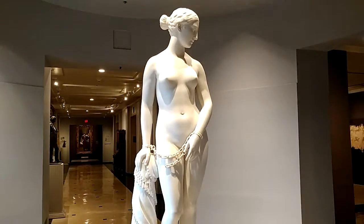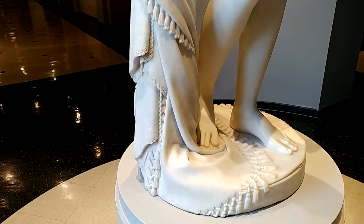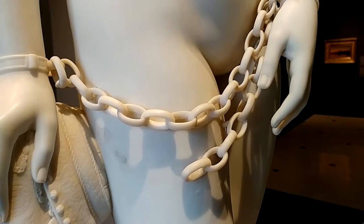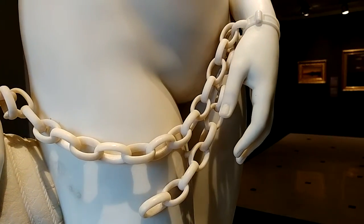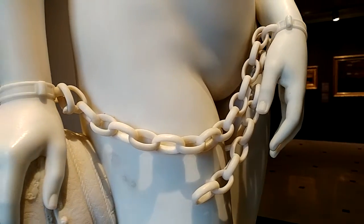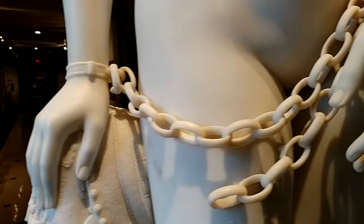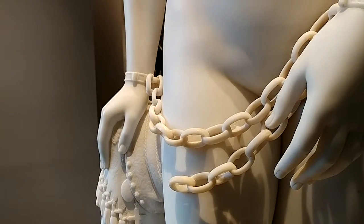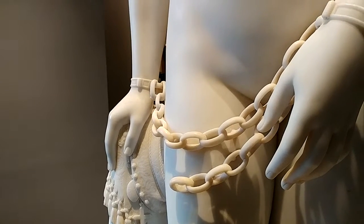What's amazing is, look how intricate. And the carving — unbelievable, right? To be able to carve the chain. I thought this was amazing and was one of the reasons I was looking forward to coming back here.